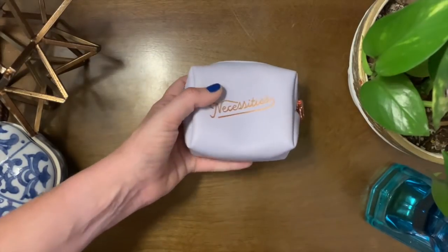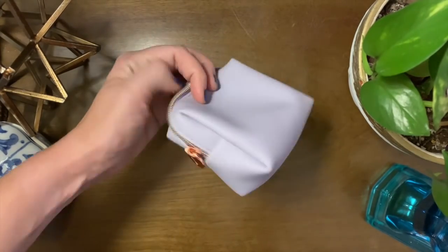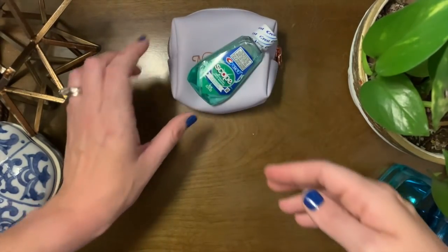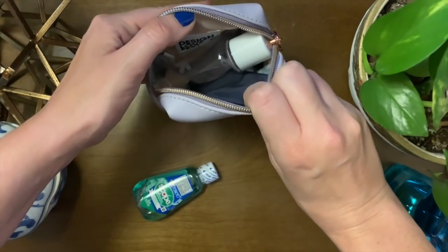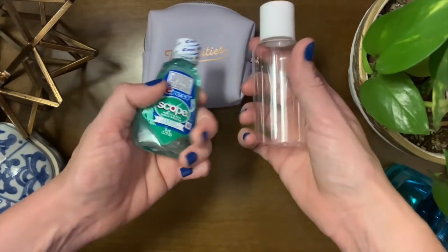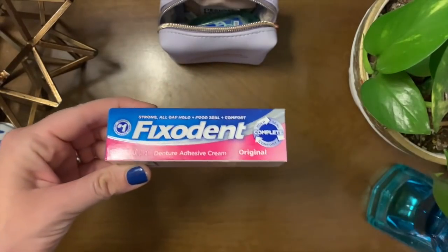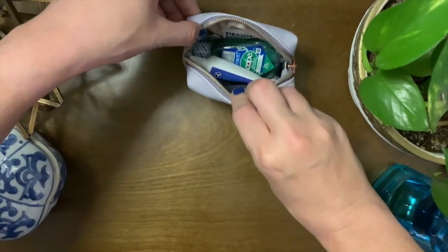Now we're going to get into the travel kit — and by travel I mean going to a restaurant where you might end up with a lot of stuff in your teeth and need to be prepared. The Listerine I like doesn't come in a travel size, so you can buy a little Scope bottle for 99 cents — it's bigger — and put your mouthwash of choice in it. It fits in this little bag nicely. Fix-A-Dent original adhesive comes in a travel size, but their powder doesn't — stay tuned because I have a hack for that.